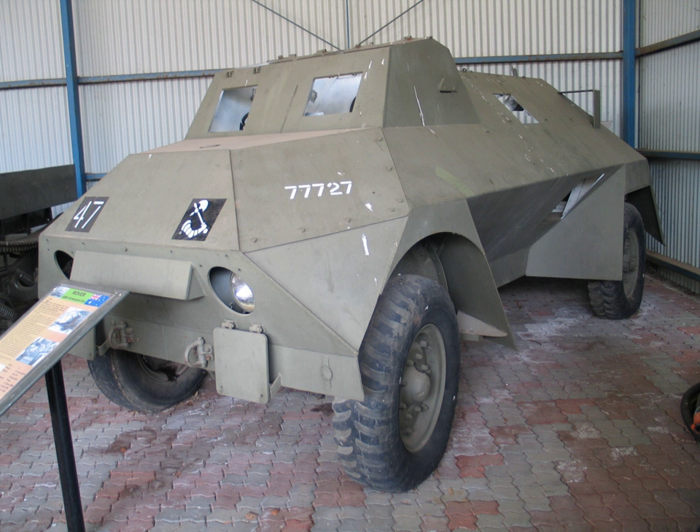There are two restored Rover MK2 cars on display in Australian museums: at the National Military Vehicle Museum in Edinburgh Parks and at the Royal Australian Armoured Corps Tank Museum at Puckapunyal, Victoria. A third is owned by the Australian Armour and Artillery Museum and is now on display in the museum.